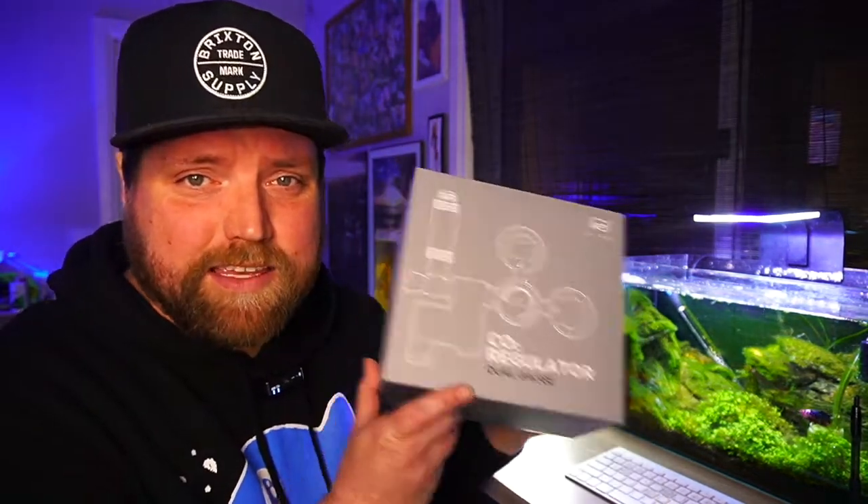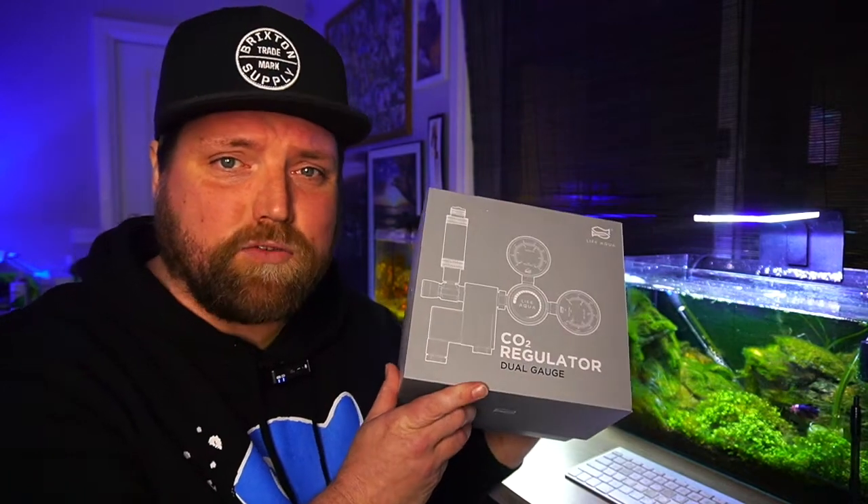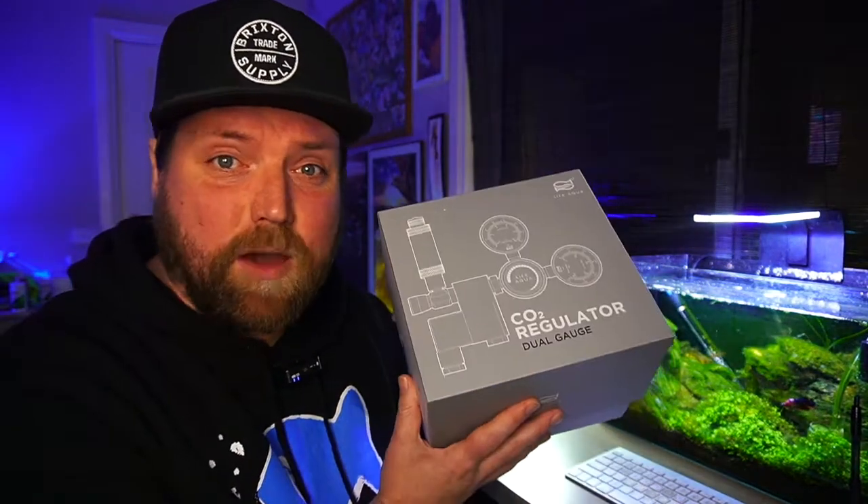G'day guys, welcome to another episode of Aquamate. Today we're going to be looking at the LifeAqua CO2 regulator. So let's unbox this thing and check out what's inside.